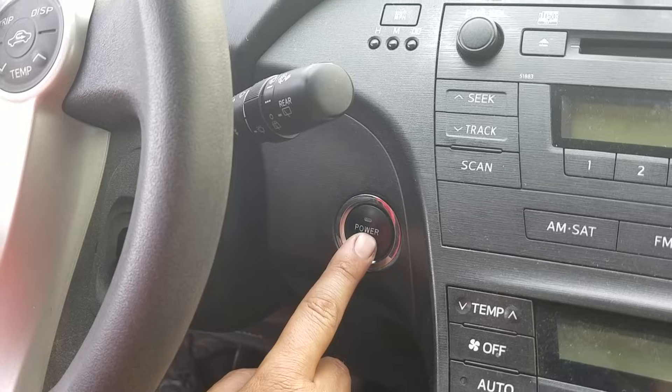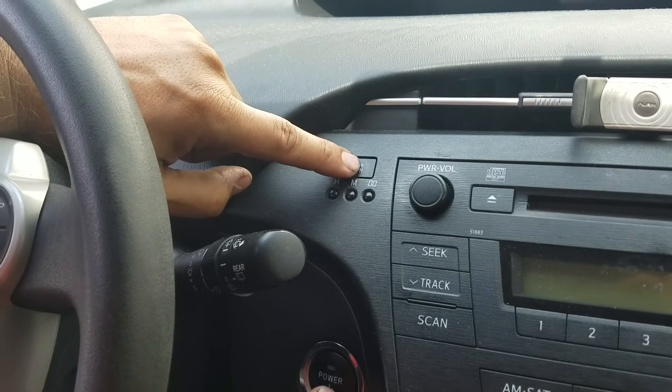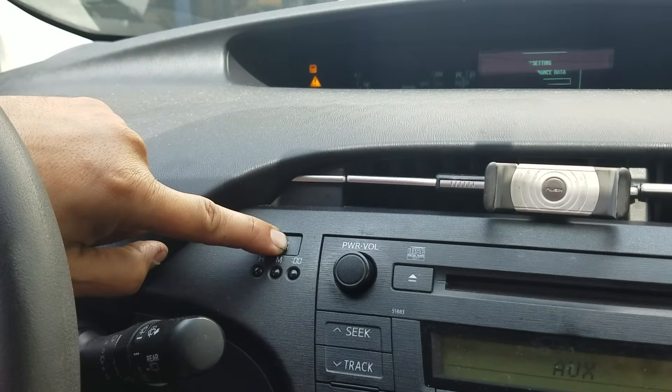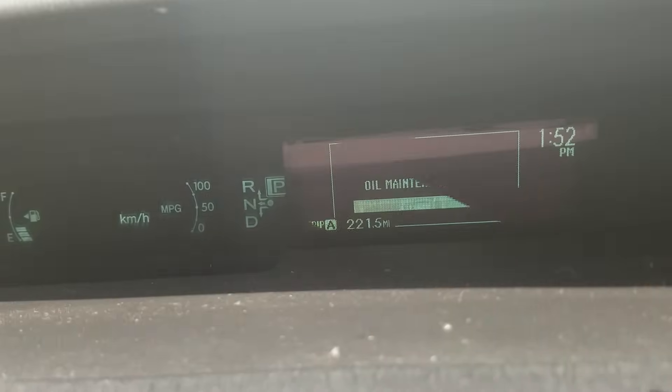Once you see that, you turn off the ignition again, then hold the button that says MPH, and turn the ignition on again. You should see the oil maintenance data resetting itself.